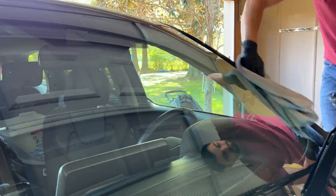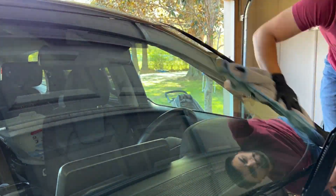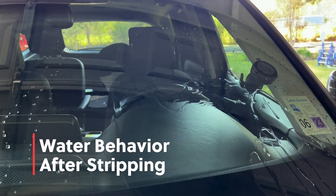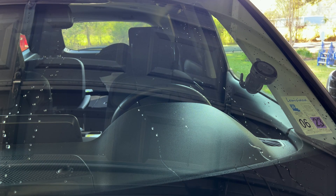Here we are cleaning the glass again, removing any leftover polishing oils or residue. As you can see, the water behavior is now completely flat — the coating is successfully removed.